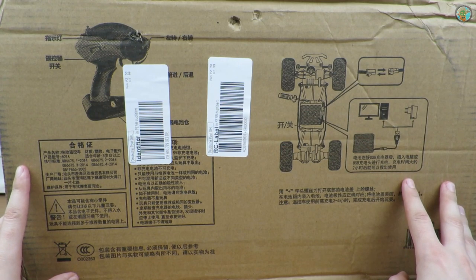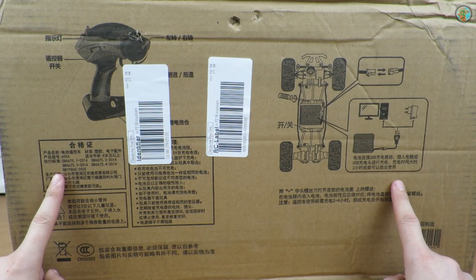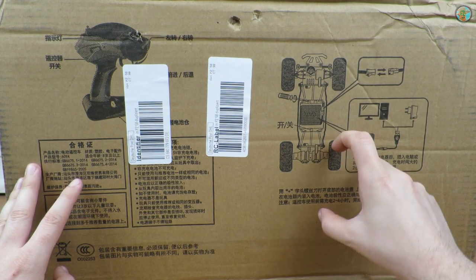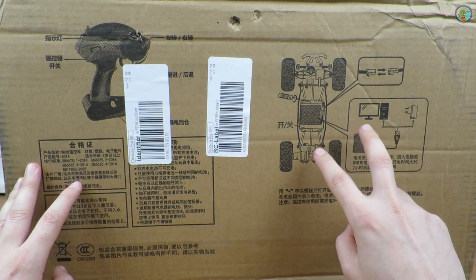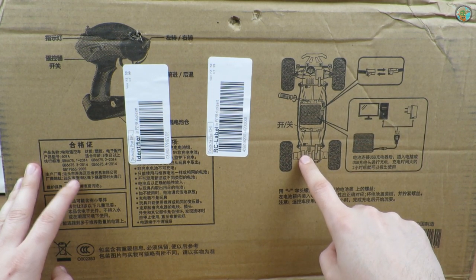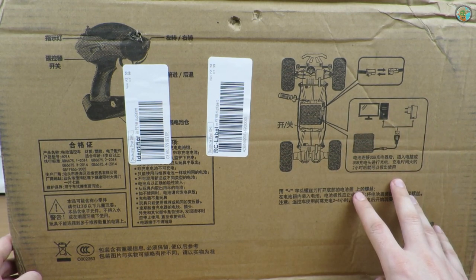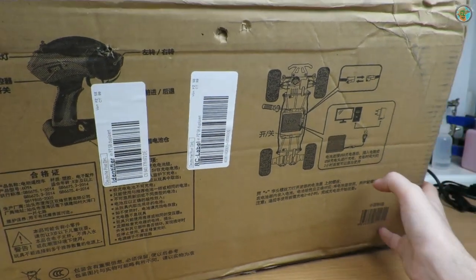At this price, it's the only 1:8 scale car this big, and the price is really not expensive. There is also a six-wheel version with an extended axle. As far as I can understand it's a dual motor version — I still need to confirm that by opening it — but as they describe it, it has dual 380 motors, so this thing should be really strong.